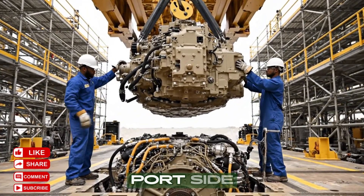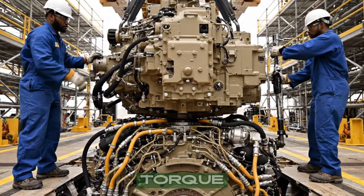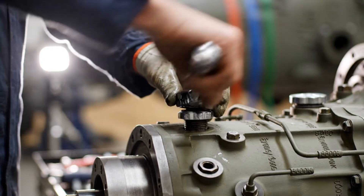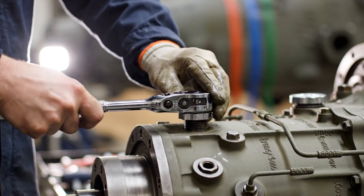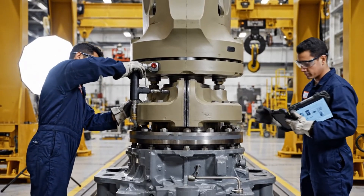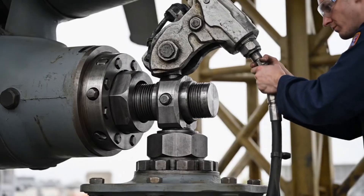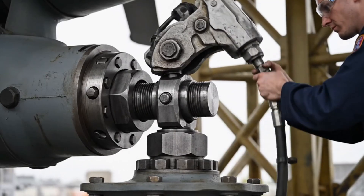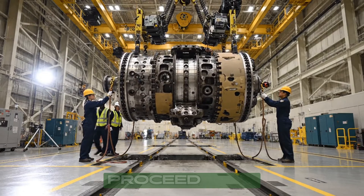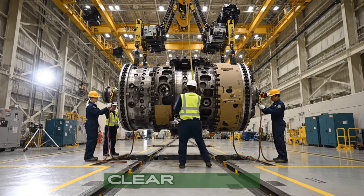Easy now, watch the port side. Clear on this end — go ahead with the torque. All stations: rotor hub approaching mass, proceed with caution. Guide rope secure. Clearance checked on the east side. Roger that — west side clear. Coming down slowly.